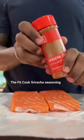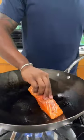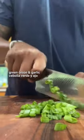Salmon fried rice. It is banging and it's a relatively easy 20-minute meal that you can enjoy for breakfast, lunch, or dinner, so it makes great leftovers. Perfect for meal prep.